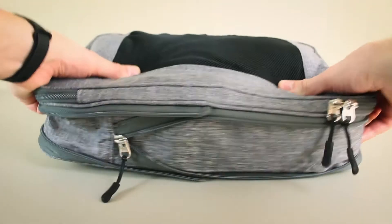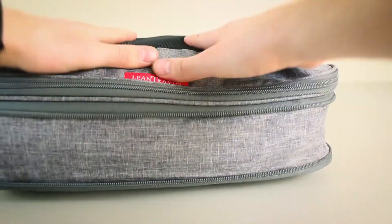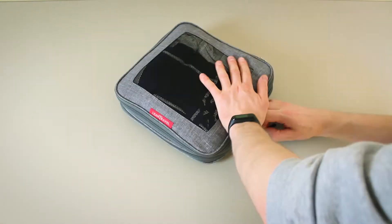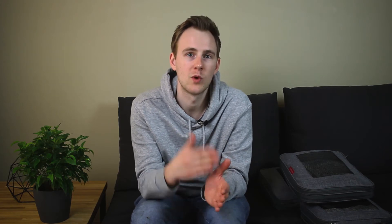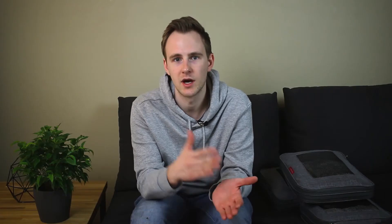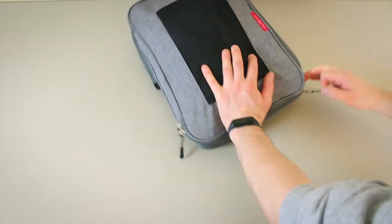Now let's find out how much stuff fits inside each compression cube. I'll pack them fairly full but not to maximum capacity — you should pack them so that you're able to close the compression zipper easily without too much effort, otherwise your clothes will become too wrinkled and you might damage the zippers or the seams. The medium cube is best for smaller items such as t-shirts, underwear, and socks — I managed to fit in six rolled t-shirts, six pairs of boxers, and six pairs of socks. The two larger cubes are best for larger items like pants, shirts, sweaters, and jackets. In one large cube I fit two pairs of pants, two pairs of shorts, and two sweaters. In the other I squeezed in an extra bulky winter jacket and two bulky sweaters.